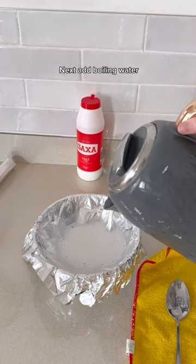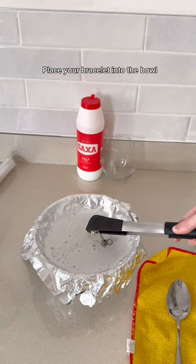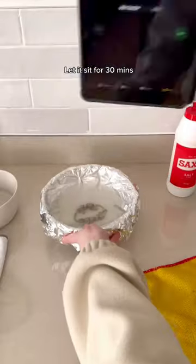Then you add some boiling water in, and pick up your Pandora bracelet with some tongs to drop it into the bowl with the tin foil. Let it sit for half an hour. After half an hour, take your Pandora bracelet out of the bowl.